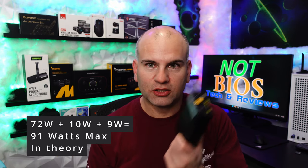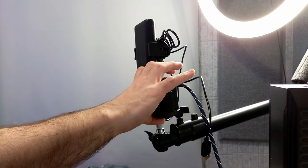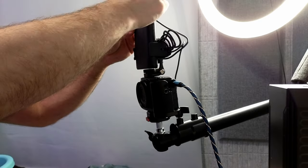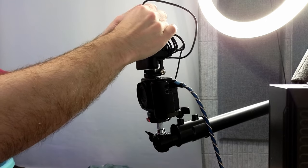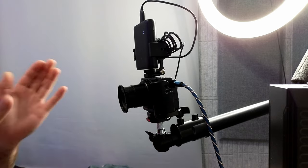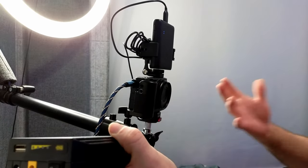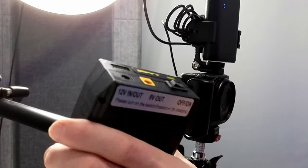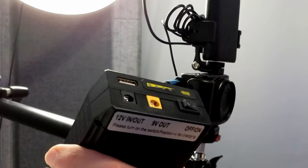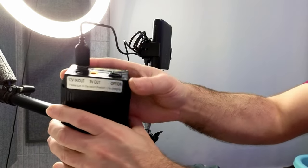Let's see what happens when I use all of these connections simultaneously — not necessarily maxing them out, but trying all at once. I'll start with the camera you're viewing me on right now, which has a dummy battery. I'm going to connect it to the USB output. The camera is 5 volts at 2 amps, which matches this device's USB rating.